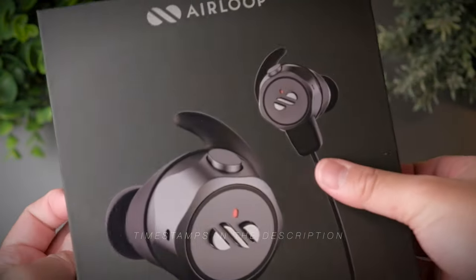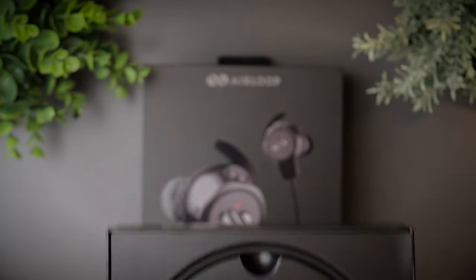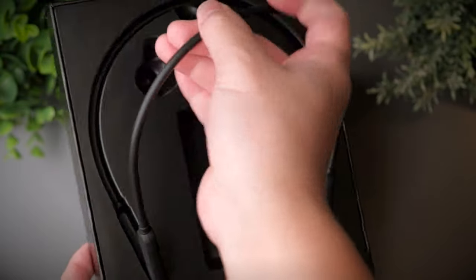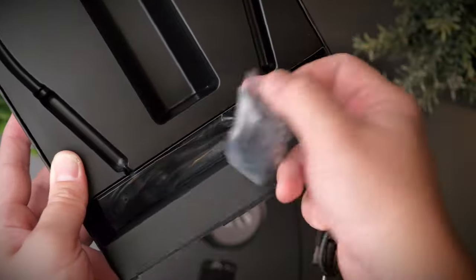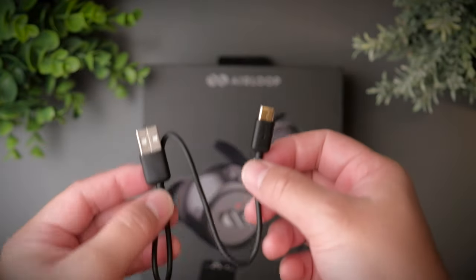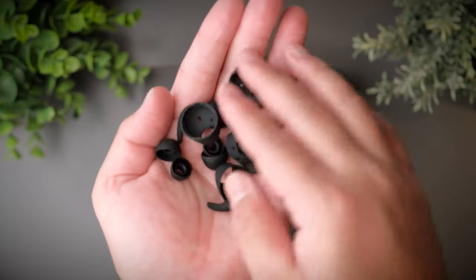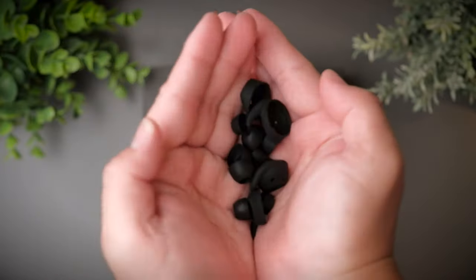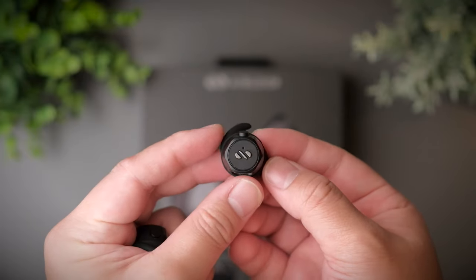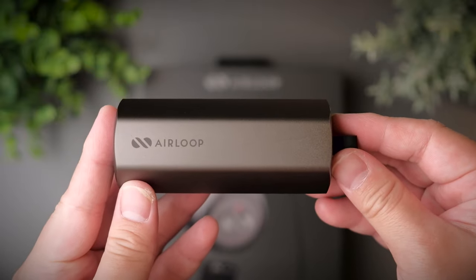Innovation in a world of true wireless earbuds comes in a whole host of shapes and sizes, and as someone who tests hundreds of earbuds a year, I really get excited when I see innovation that works. Today we're taking a look at Air Loop's innovation to see if this type of innovation is what we need — so will they be any good? Welcome to a review of the Air Loop Snap.